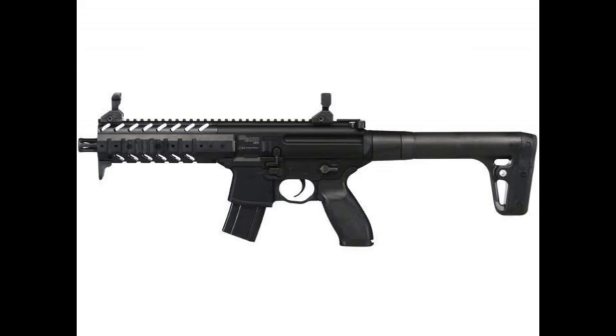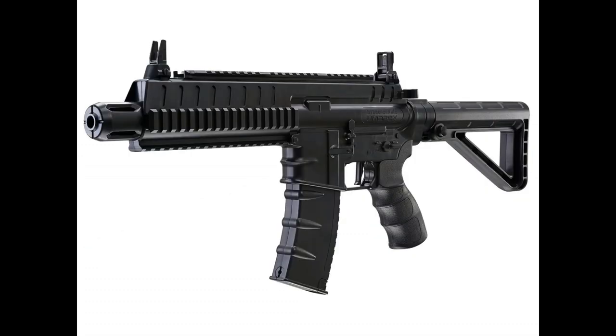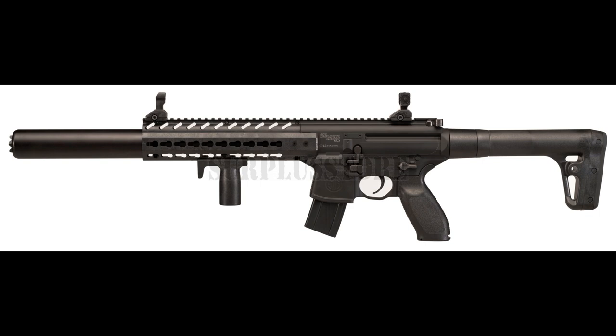A few test shots are always necessary to verify the pellet's point of impact. On the positive side, CO2 air guns are usually simple to cock and quick to shoot, and match CO2 air guns are very consistent and incredibly accurate at 10 meters.